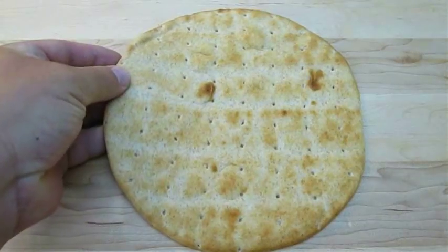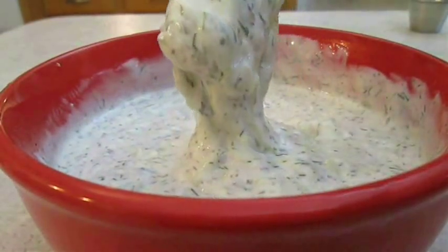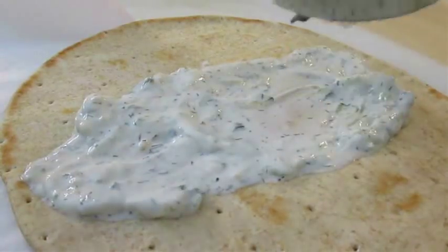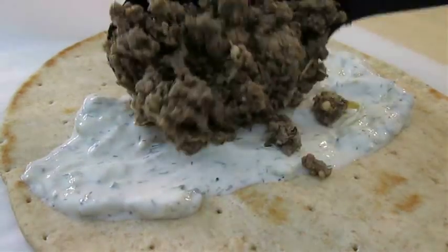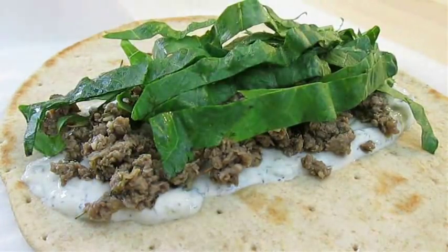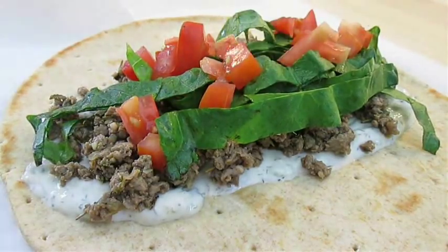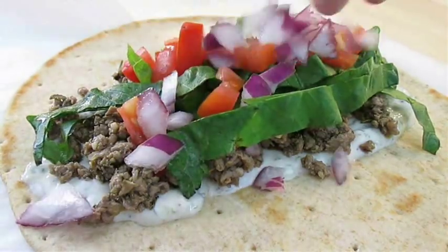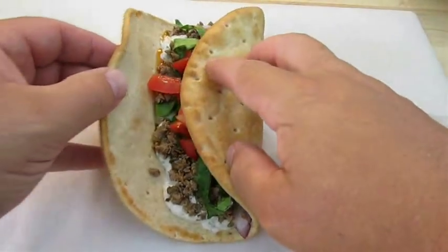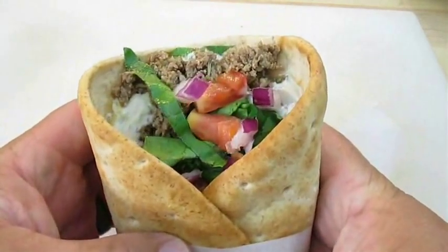All you're going to need is some pita bread or Greek flat bread, and some tzatziki sauce — I'll leave a link for that recipe as well. Spread the tzatziki down the center of your pita, add your beef and lamb mix, then top with baby spinach or romaine lettuce, tomatoes, and red onion. These tend to be pretty messy, so it's a good idea to fold it over in half and roll it in some parchment paper.